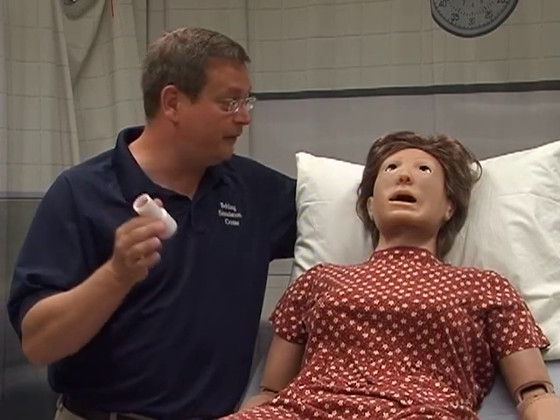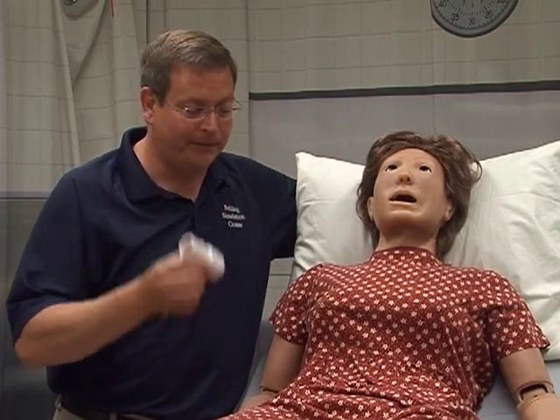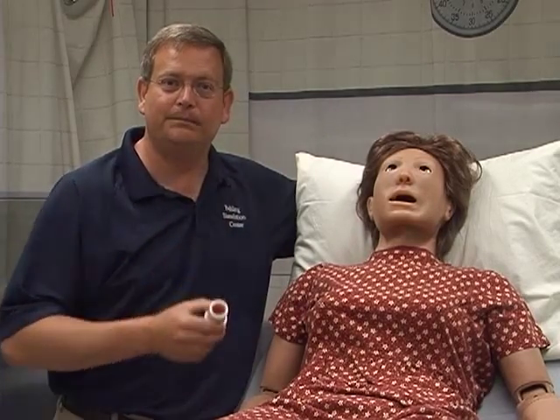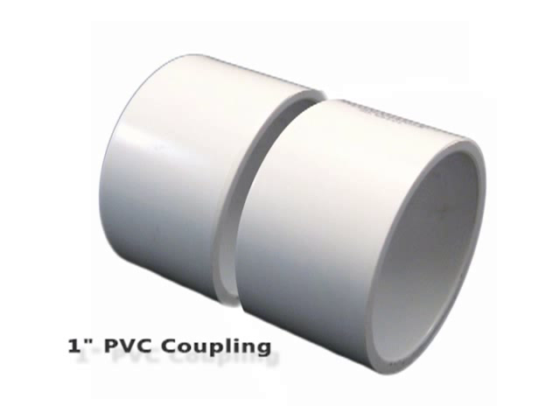Welcome to the bonus section. If you're lucky enough to have a Suzy like we do, we're going to show you how to take our model that we created earlier, get it into Suzy, and increase the realism for our learners. One additional piece of equipment you'll need is a one-inch coupling that you'll cut in half, which will be placed in Suzy to hold your uterus in place.